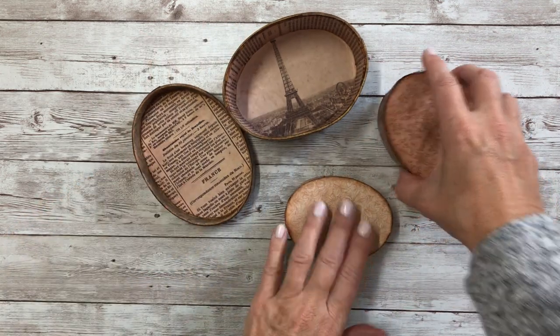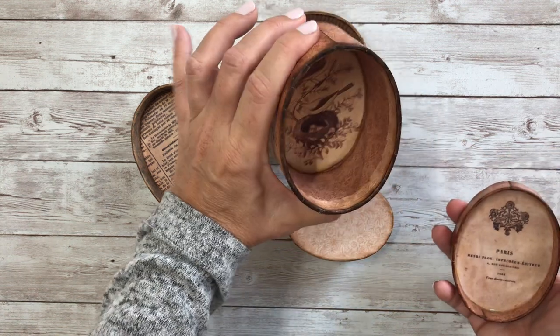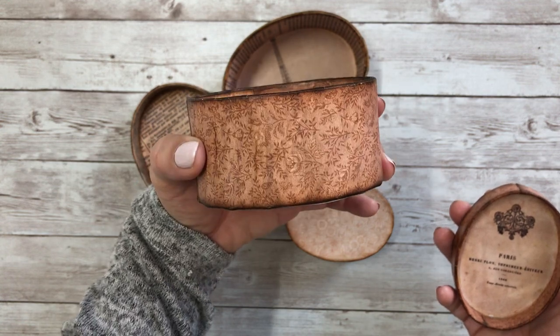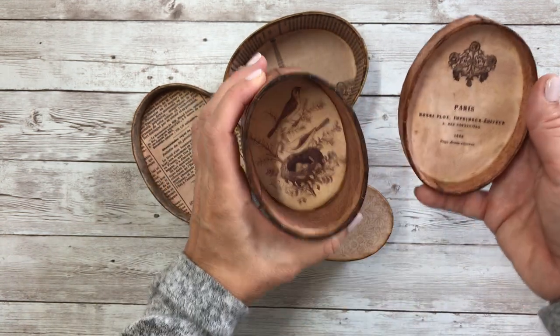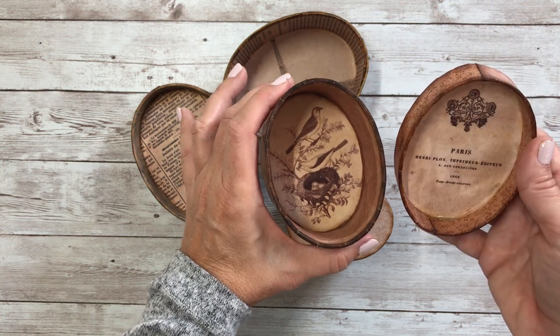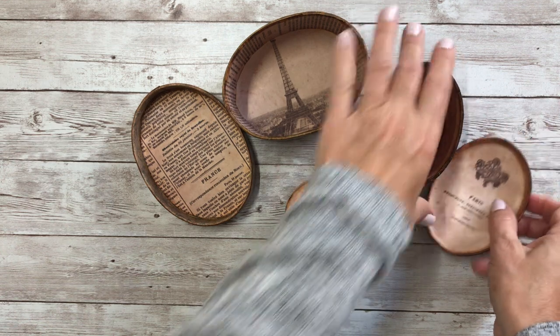On this middle size box, I used a sepia colored bird print, which I thought went nicely with the coloring on the box. And then there's a Paris piece — I think it was from a book from 1863.